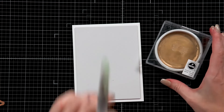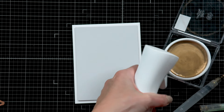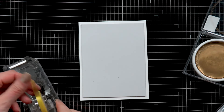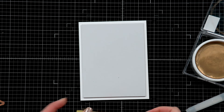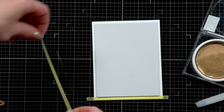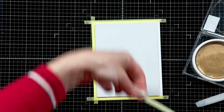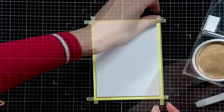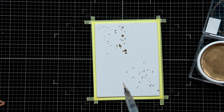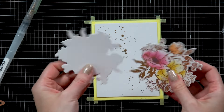I'm adding a little splatter to the background to add some movement. I have the Yasutomo watercolor available in the Spellbinders shop, add a little water using the Spellbinders water mister, and tape the edges of my white panel with Best Ever Craft Tape in narrow width to mask the edges. I pick up the splatter using a water brush and tap it with my finger to apply it onto the background — my favorite way to add splatter to projects.